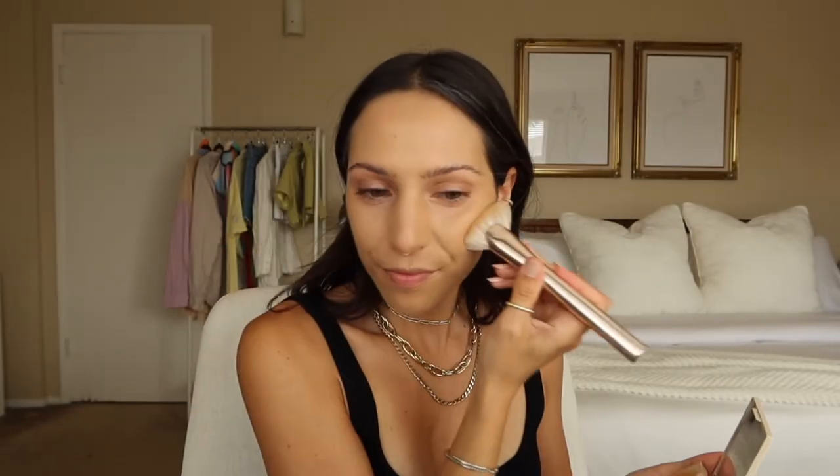It looks more yellow on camera than it does in person, but that's kind of what we're working with. It does look silky and dewy, though I'm still not sure — maybe I need to test it out longer than just one time. I typically do my powder after my contour and blush, so let's do it the same way I normally do. With some contour it's looking a little bit better with my normal skin tone, so that's a good sign.